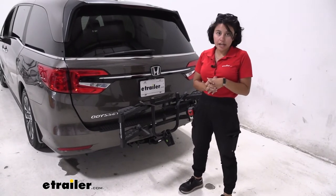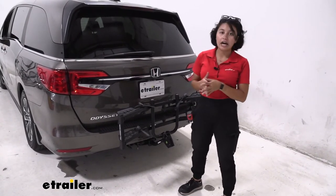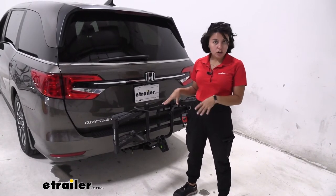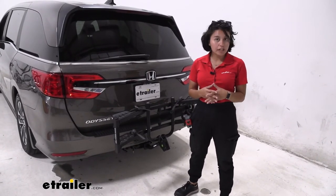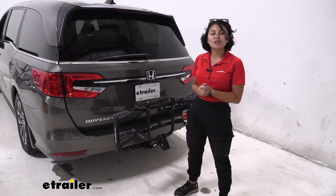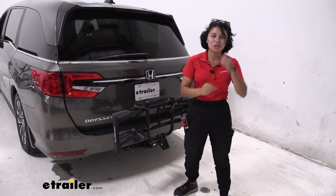We did have to install a hitch receiver on this Honda Odyssey — we have a two-inch hitch receiver. This bike rack can also fit into a one-and-a-quarter inch hitch receiver, and if you don't have one, just use our fit guide at eTrailer.com to get the right fit for you.